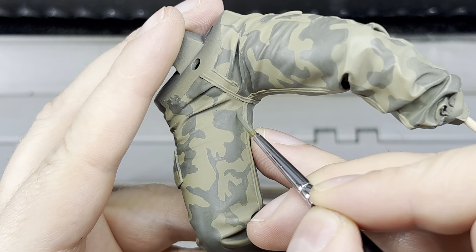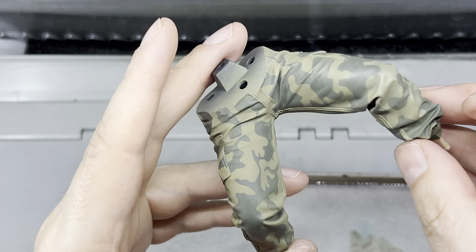Remember, patience is key here. The more time you spend on this step, the better the final result will be.